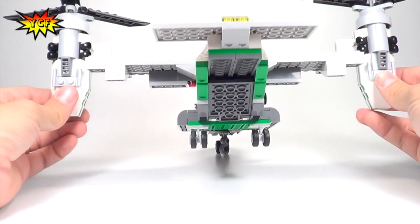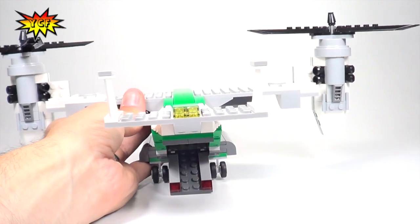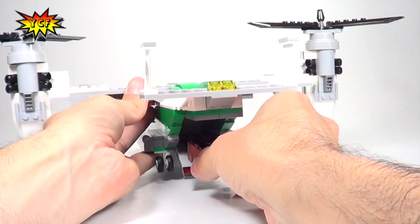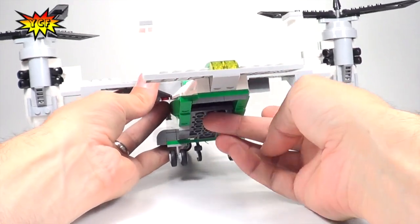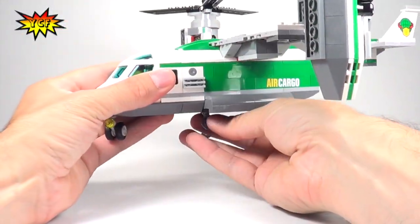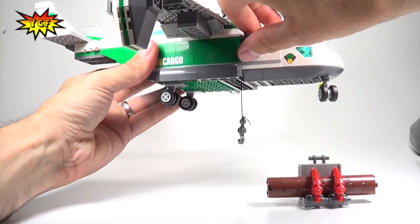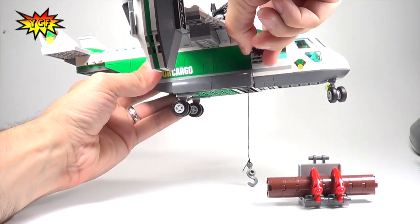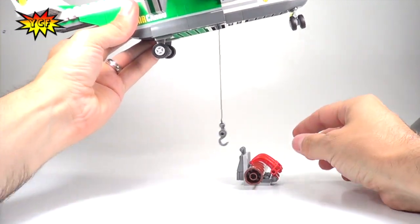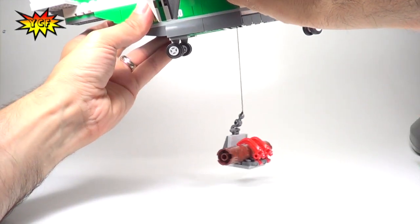We do have some play features — in the back there's a cargo area that comes down. There's cargo with tools inside, including an axe, and you can slide that inside and shut it so the pilot can transport it. We also have a hook — there's a knob on the side that you can twist, and a hook is lowered from the bottom of the heliplane.